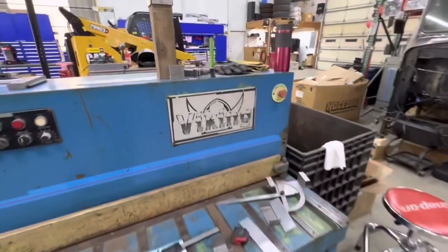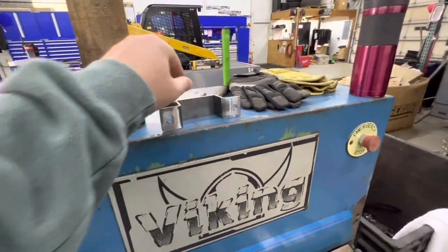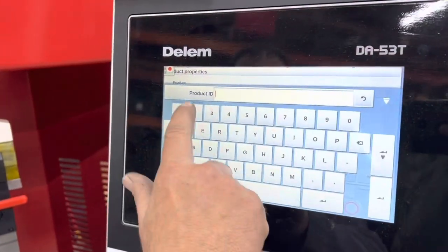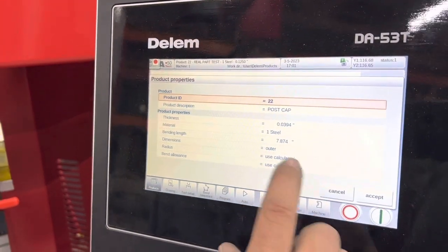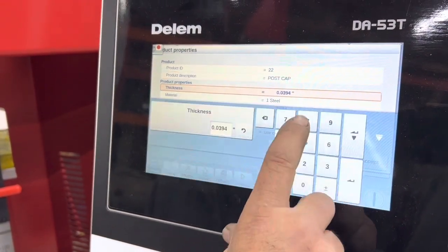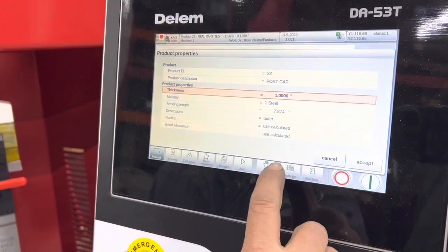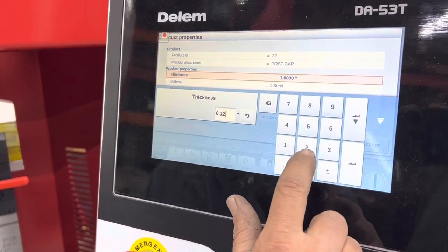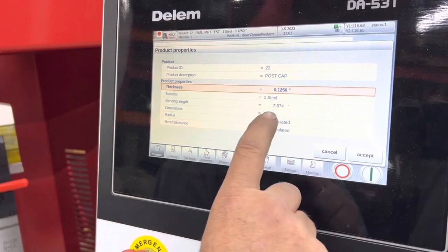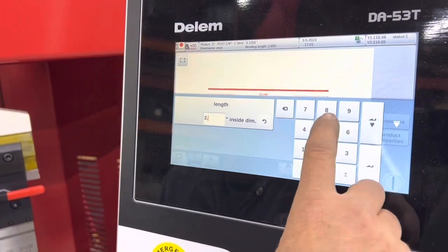So we've been bending up a few samples. If you think you might want one of these, check them out on benforcebrakes.com. Okay, starting from scratch, new product — 22 post cap, already named it. Properties: thickness. That was something on that last part — 0.125 is what I entered on that last part even though we didn't mike it. Okay, steel bending link, wants 2.85.